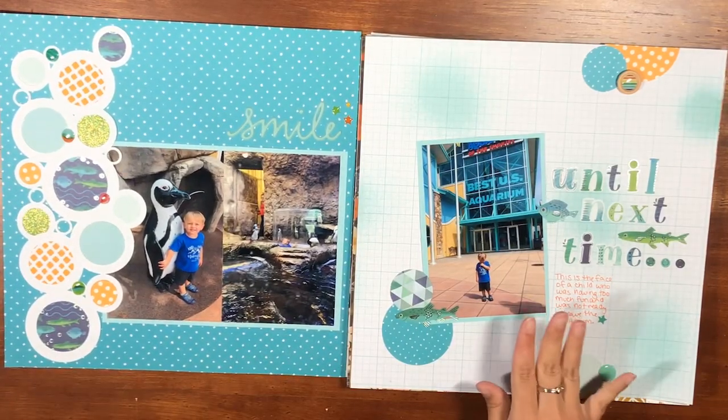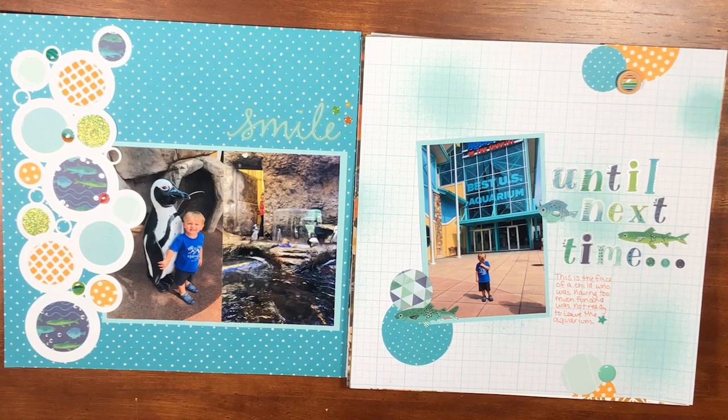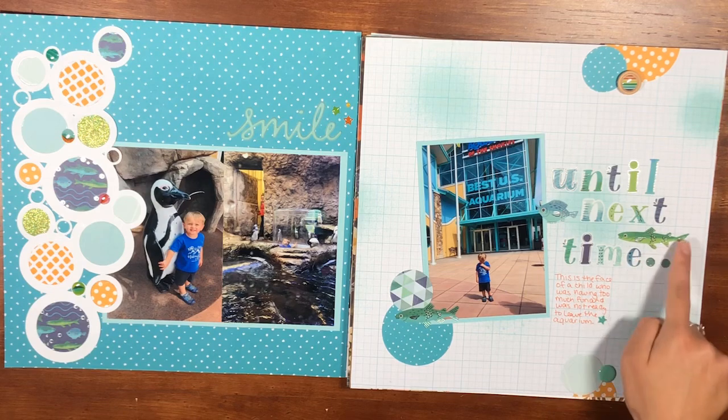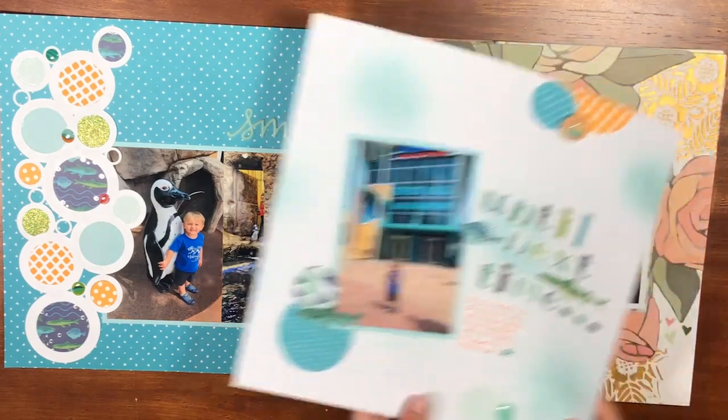This is a two-page layout. Usually I'd have a one-picture layout as the first page, but this is the face of a little boy who did not want to leave the aquarium — I wanted to remember that. It really rounds out the aquarium story. I made the title 'Until Next Time' using the Chamel Never Grow Up project pad for the letters and fish. Since I had circles on the page I used my punches to add some circles, sprayed the background a little for something extra.